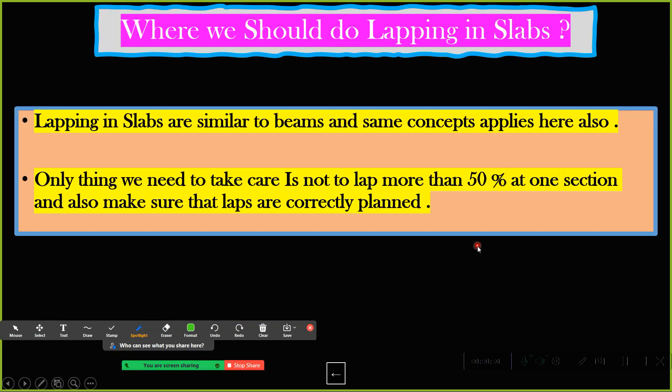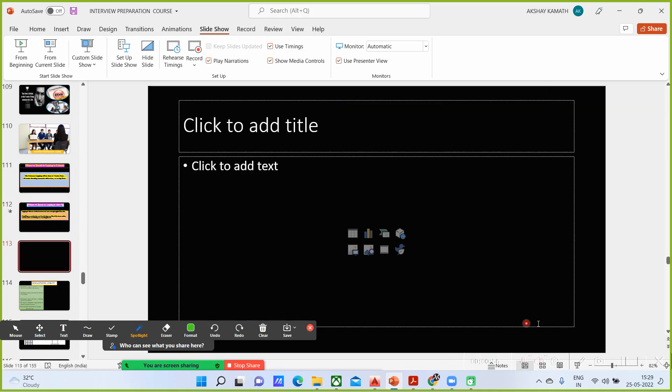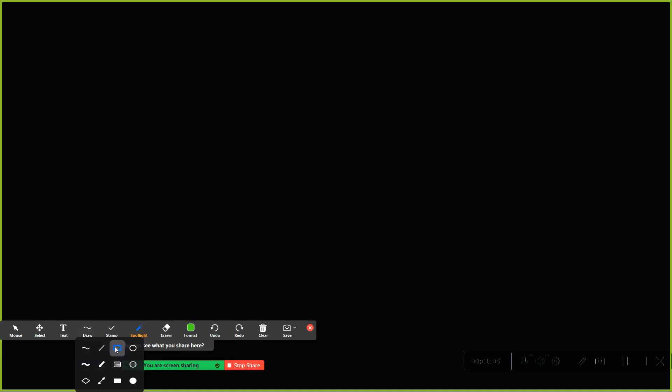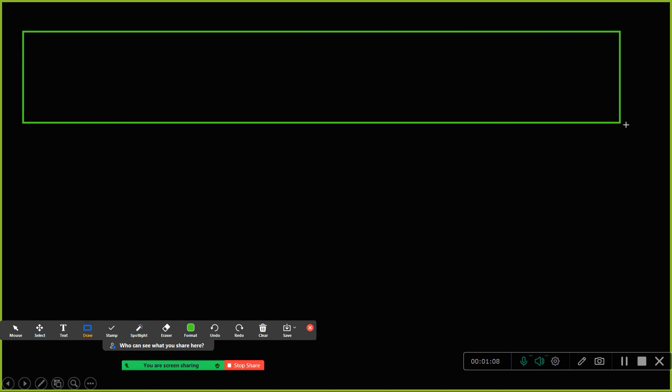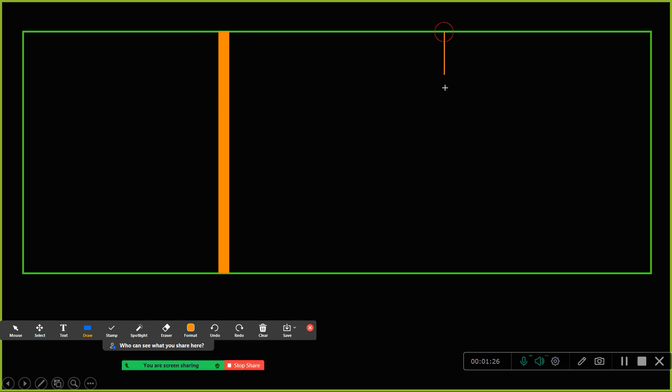Now I'll explain how it has to be understood. Let us consider one slab panel — I've taken a big slab panel. Let me do the beams also in between. So only slabs won't come alone — let us say this is one beam here, then another beam in this portion.